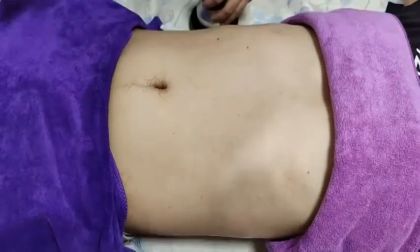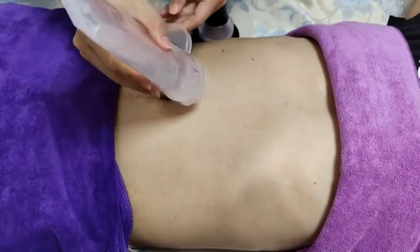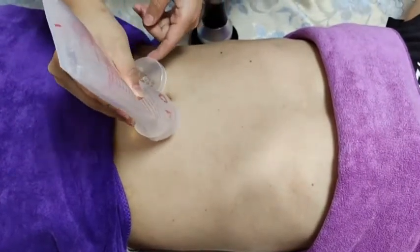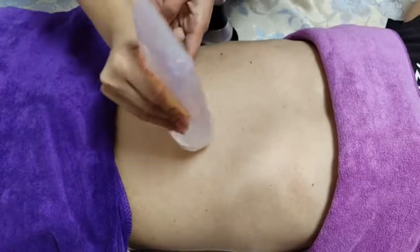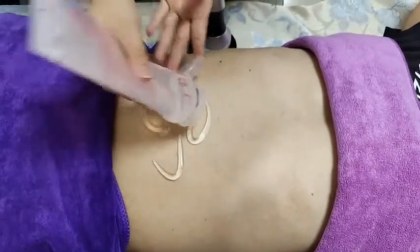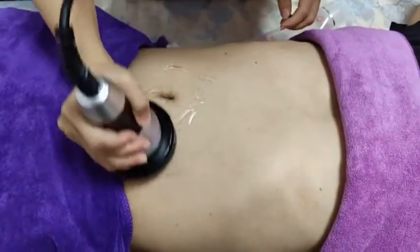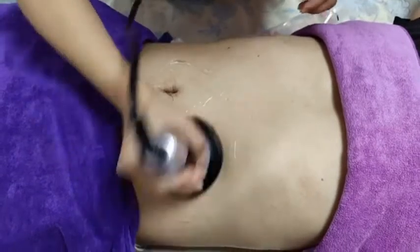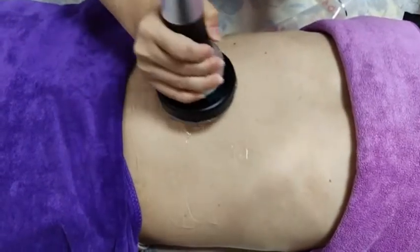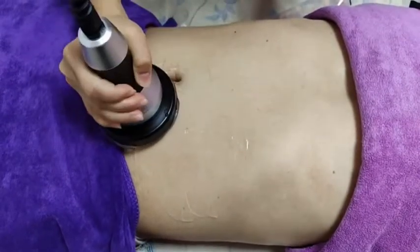Apply some gel on the treatment area. You can make circular movements or up-and-down movements with the cavitation handle.